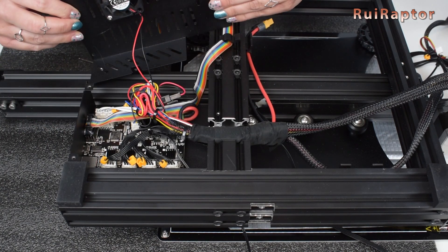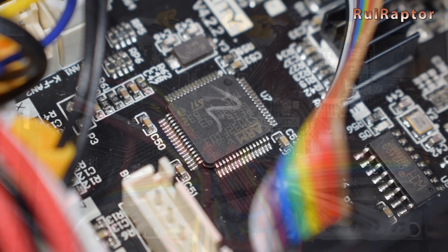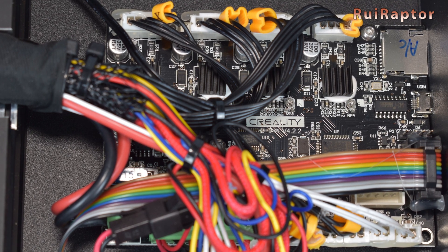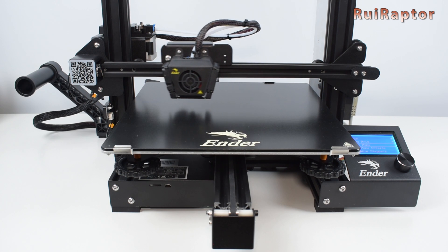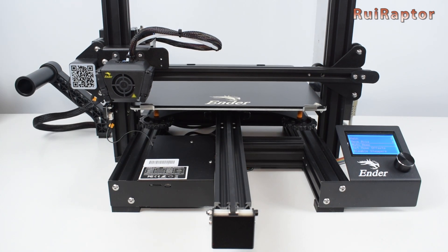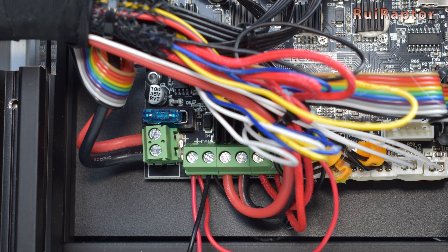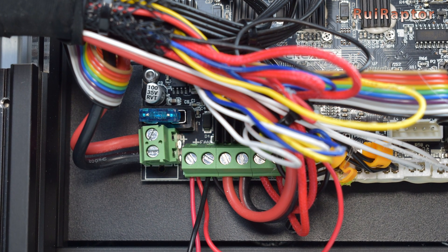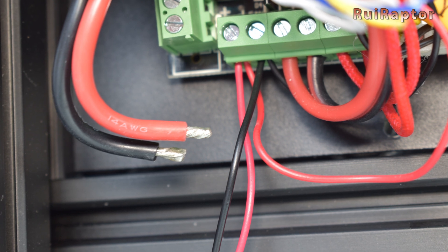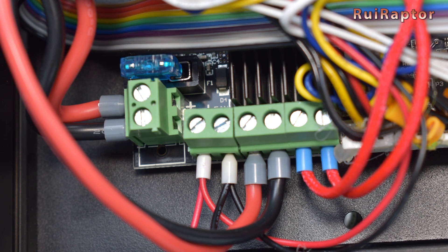As for the electronics, this printer is equipped with the 4.2.2 Creality board. This board has a 32-bit microcontroller, a couple of TMC 2208 drivers for the X and Y axis, and Allegro A4988 drivers for the Z and the extruder. The TMC drivers make the motors run silent, and although we only have TMC drivers on the X and Y axis, the Z and extruder are actually not noisy. The board also has a dedicated connector for a leveling sensor. As usual with Creality printers, the wires connected to the green screw-type connectors haven't been crimped with ferrules and are tinned with solder, which is not a good idea. We always recommend crimping these wires with ferrules for a better and safer electrical connection.